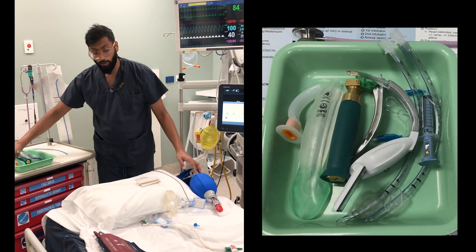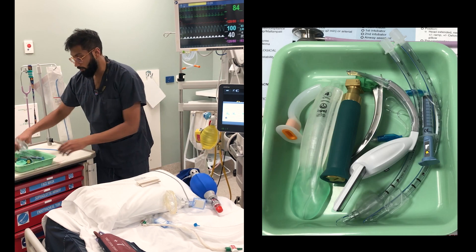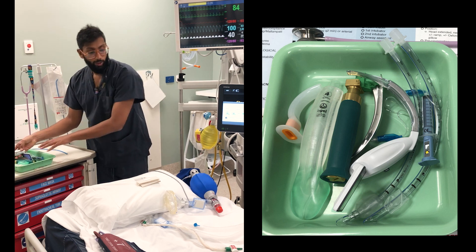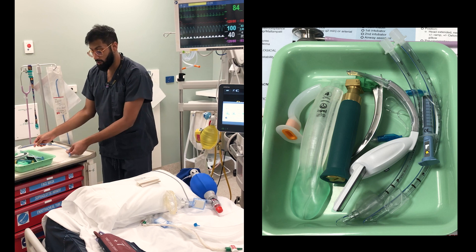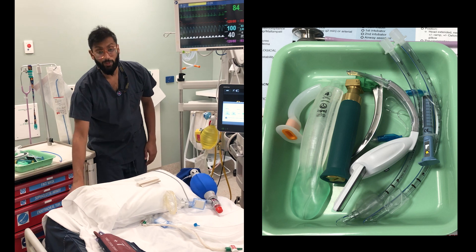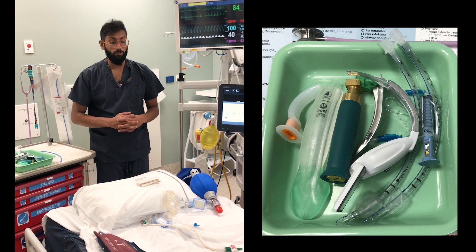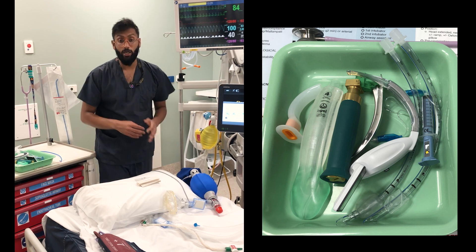We've got our oropharyngeal airway here, our LMA and iGel, and our two types of laryngoscopes — the light's working on the direct one and the camera's working on the videoscope, and we've got battery. We've already checked our tubes. We've got our bougie, and it's helpful to get it positioned correctly ready to hand over. We've got our suction functioning and positioned under the bed. Somebody's got a stethoscope in the room, and we've got our Kaiko kit ready to go. We've also made sure we've got our ventilator set up, and then we're good to start.